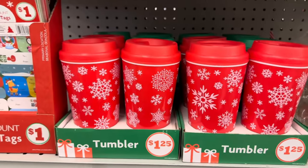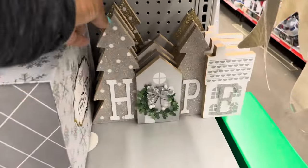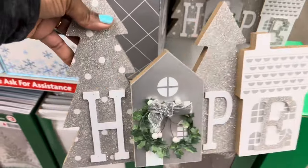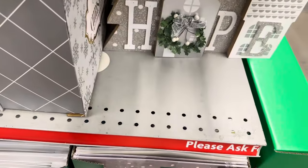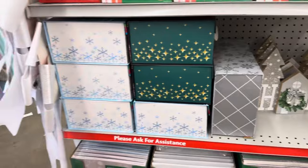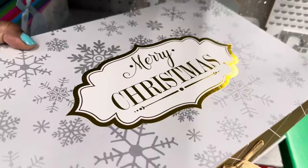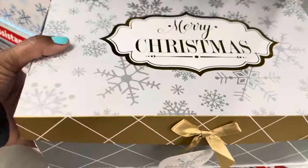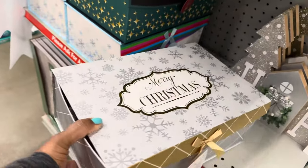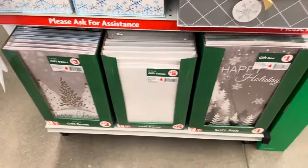More tumblers here for twenty, one twenty-five ornament sippers. Oh, how beautiful is this tabletop decor piece — this one says 'Hope,' five dollars. And they have boxes here — yes, they have something on the inside, different boxes on the inside, and this one is six dollars. I think these are cheaper than the ones at Dollar General.